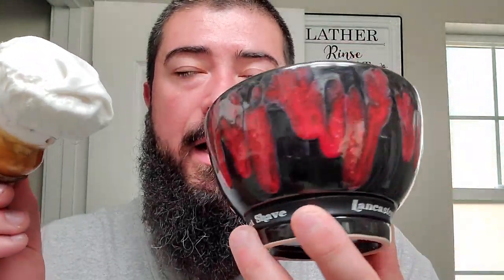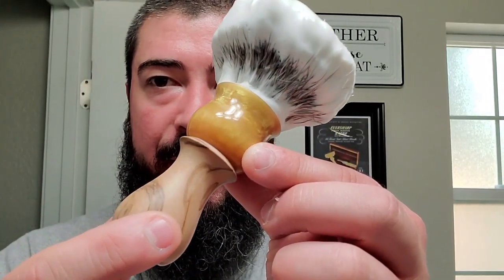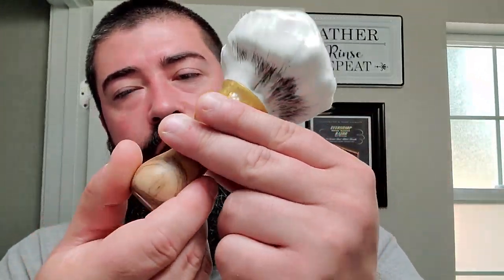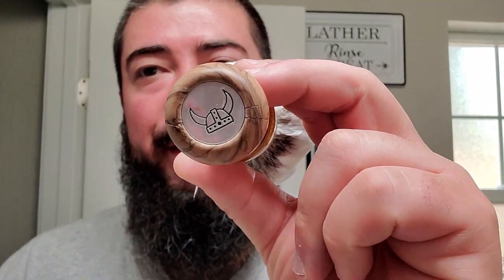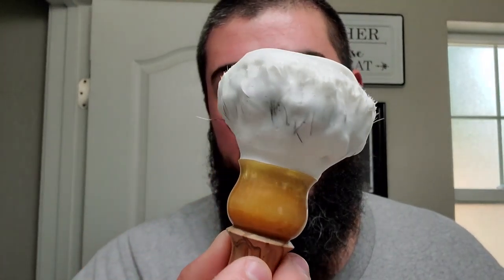I got it lathered up right there, got a lot of lather in my Badass Lancaster razor works bowl — a staple of my everyday shaves. We've got our Viking Soaps and Brushes handle right here, let me show you that glorious coin. It does look Viking-ish. And then we've got that beautiful lather incorporated into our Strike Gold Shave executive hand-tied knot — just a beautiful looking lather on top.